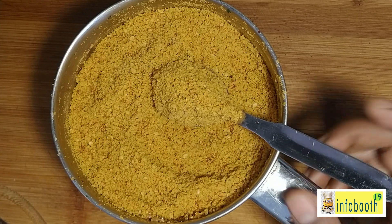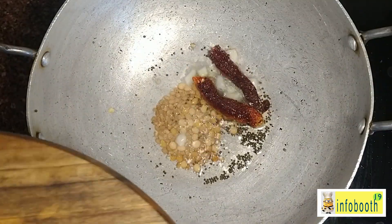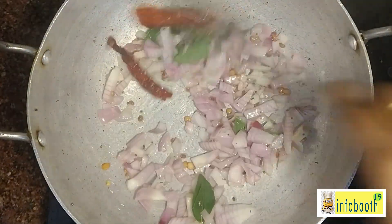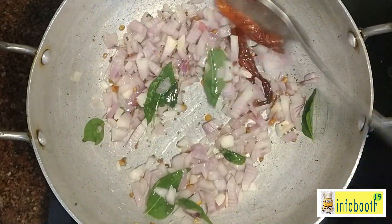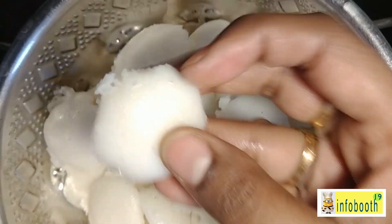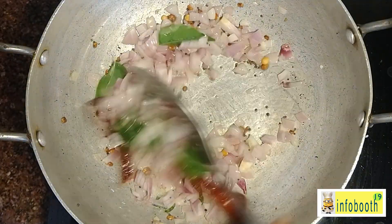This is a very quick recipe you can prepare in less than 10 minutes and store for a long time. Now for the combo recipe — podi idli! I've prepared a tadka with one tablespoon of gingelly oil and mustard seeds. Look at these tiny cute mini idlis — this is what we're using today!